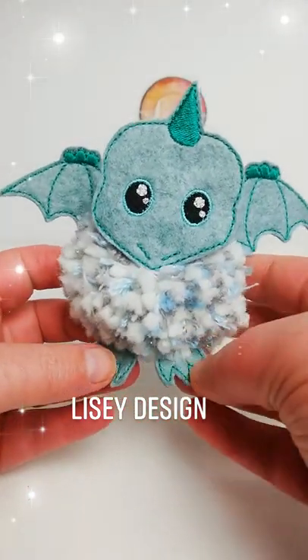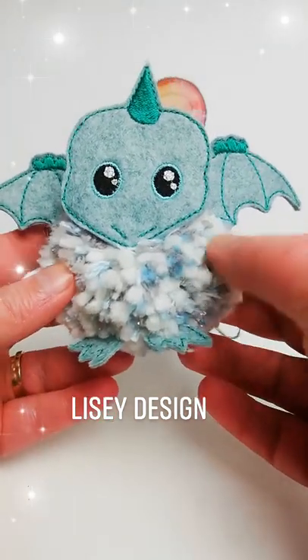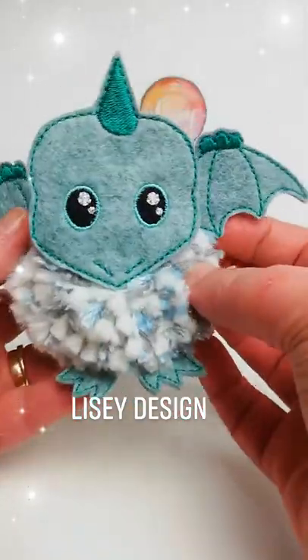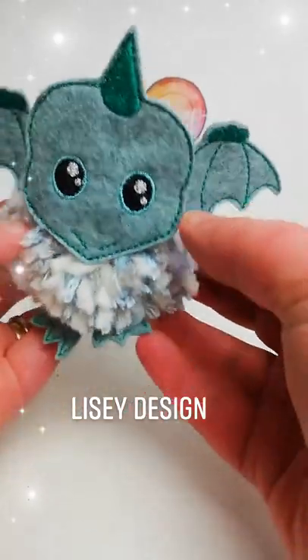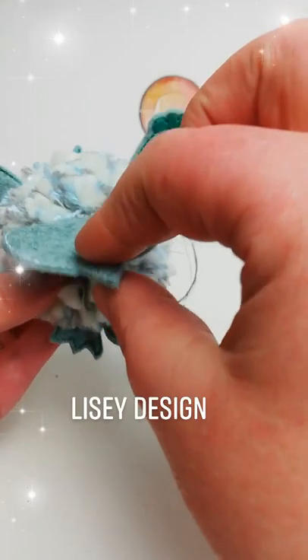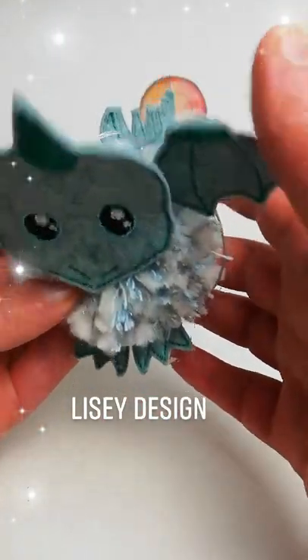Hi everybody, today I'm going to show you how to make a cross between two dinosaurs — a sort of dragon, a mystical creature that flies with wings and a multicolored pom-pom with two little feet, two wings, a head, and a stuffed tail. The head is not stuffed, the wings are not stuffed, and the feet are not stuffed — only the tail is stuffed.